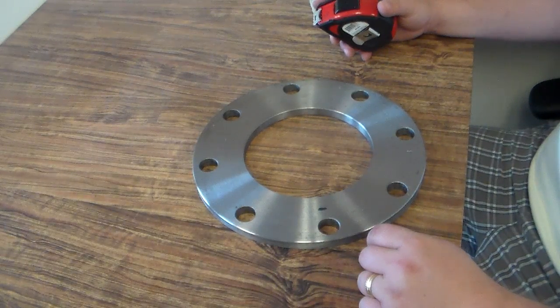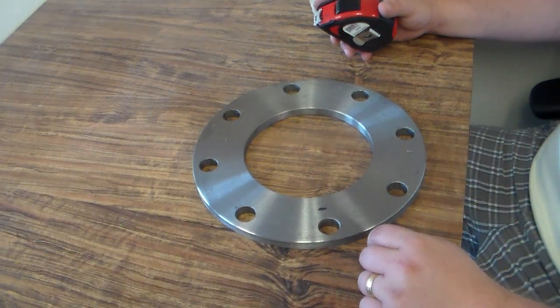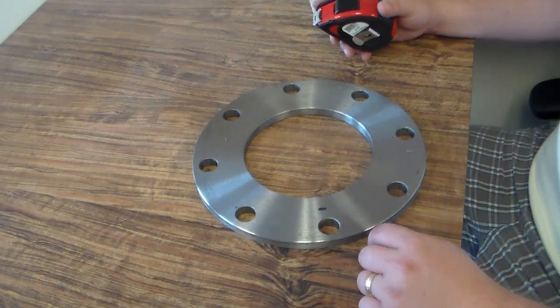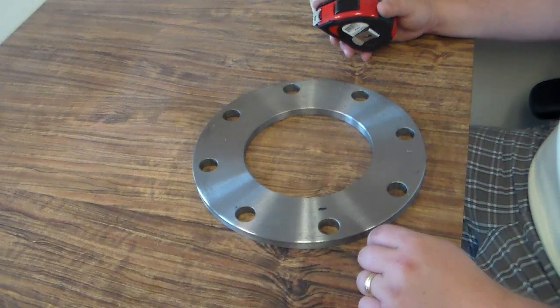Hello, this is Chad at Pipe Fittings Direct and I'm going to show you how to measure a flange. There are several dimensions that we want to measure when we're either trying to figure out a replacement flange or to figure out what a mating flange is on either your irrigation equipment, any of your exhaust system equipment, or anything that has piping.